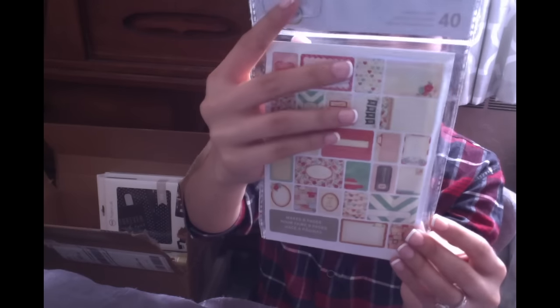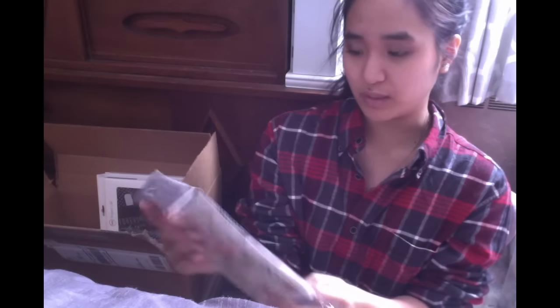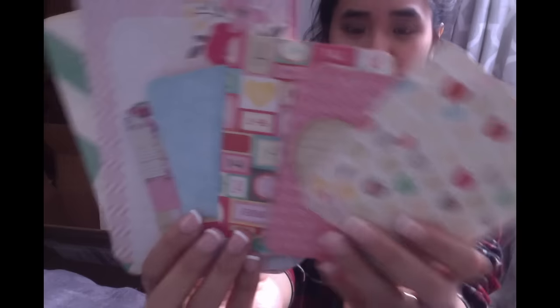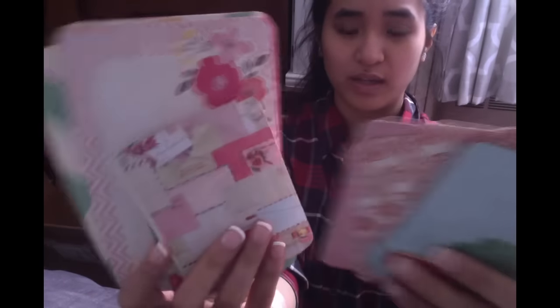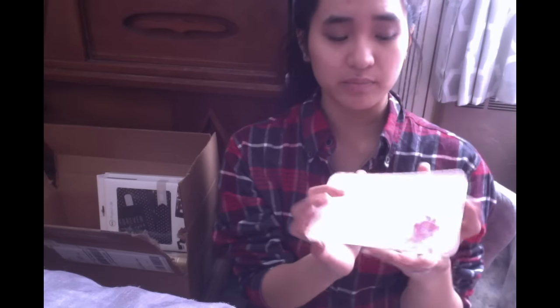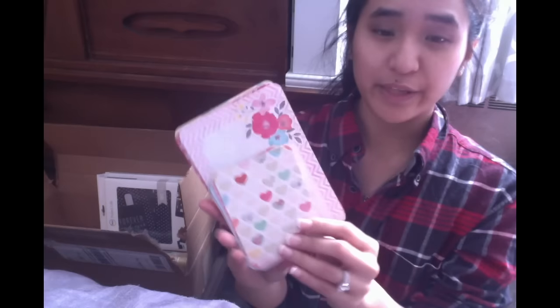The last three things in my haul are all Project Life kits. This one is a mini kit — the love-themed one. It comes with four 4x6 title cards, four 4x6 journaling cards, and thirty-two 3x4 journaling cards, and they're all double-sided. These are Becky Higgins designs — they're so cute. I'm getting really into Project Life cards not necessarily for a memory book, but for putting them in friend mail, happy mail, and journaling. They're so versatile.